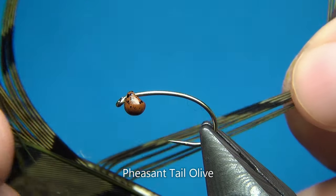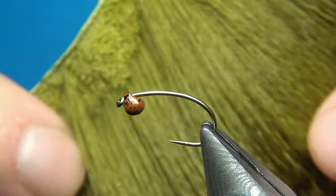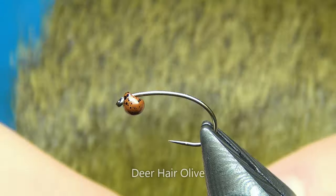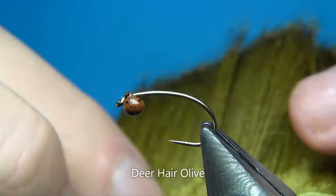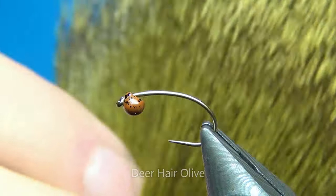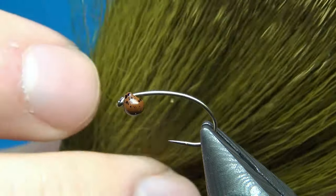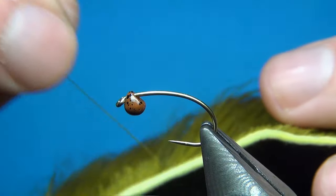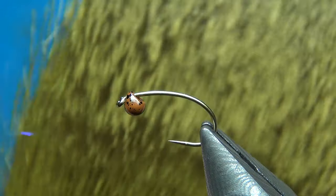For the tail I'm going to use just some olive pheasant tail. For the legs, this is a technique I saw on David McPhail's YouTube channel — using a little bit of deer hair mixed in with your dubbing to make a really nice buggy-looking thorax with the legs sticking out. I'm going to try to show this technique, but if you want to see the real deal just head over to David McPhail and his Carrot Pupa — he really shows this technique well.